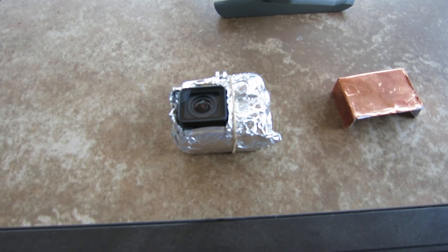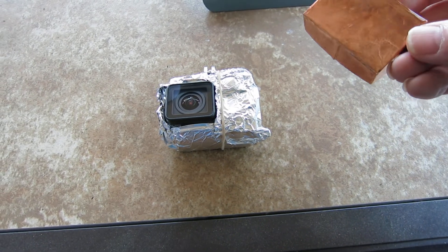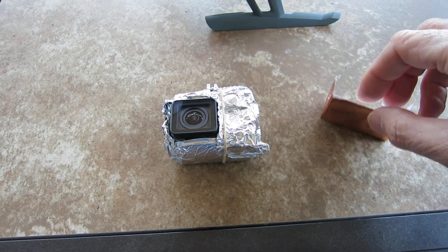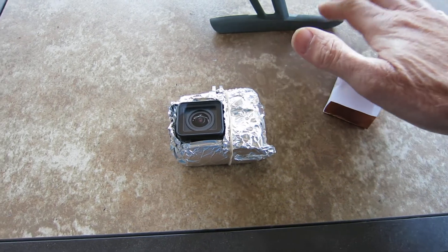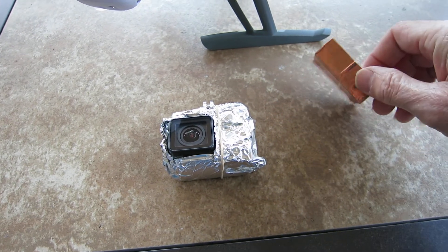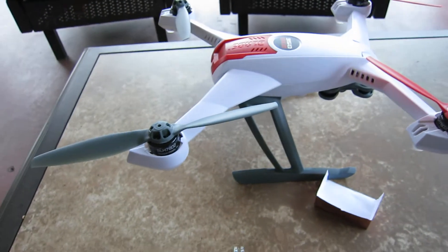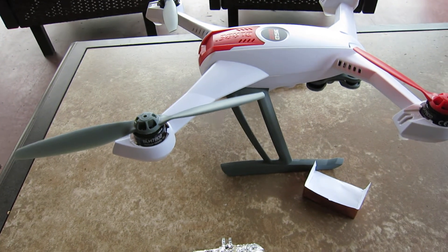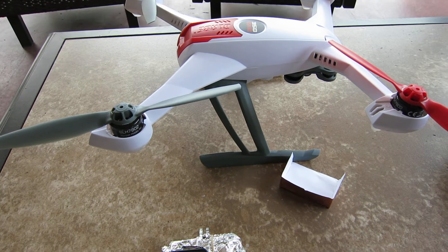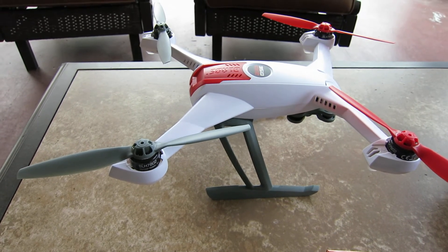The next thing I did was take my GoPro Hero 4 Silver — which I just got for Christmas — with the waterproof case on, and I built this little copper box that Blade gives you in the package. When you buy this, there's a piece of foil cut to where you can make a little box out of it. I made the box, put the camera on the mount, and it took a minute and 10 seconds to get GPS lock. Better — no question — but in my mind there's still some interference.